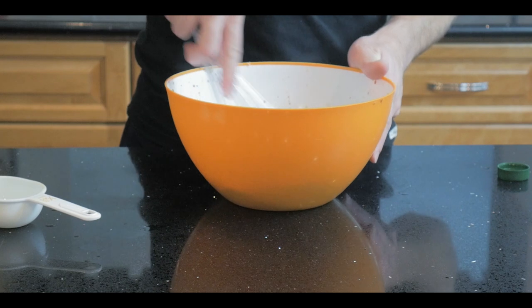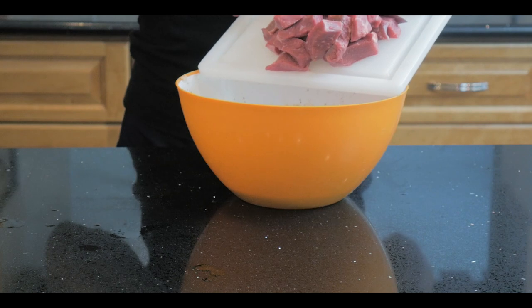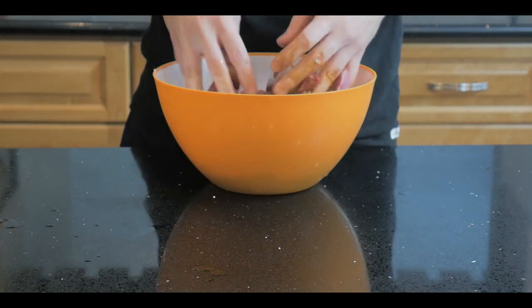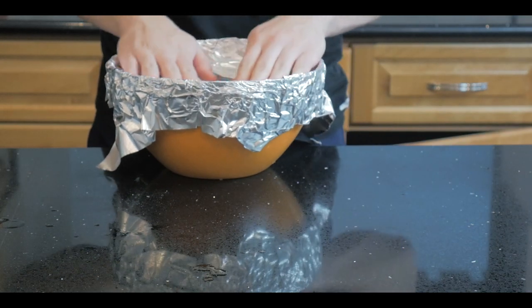Whisk the marinade since the oils are not going to want to mix, then drop in two pounds of beef sirloin. I cut mine into rectangles, squares, and Triforce triangles to see which would grill the best. Mix, cover, and let this marinate in the fridge for three hours.